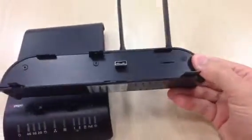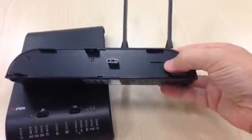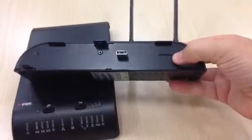On this side you have your USB port, and this is where your SIM card is inserted. Just push that in and make sure it clicks in there.